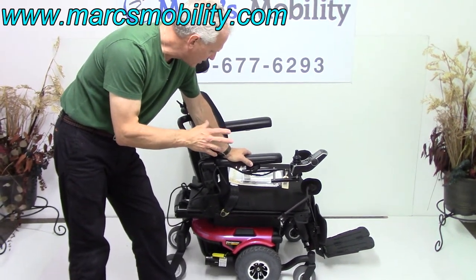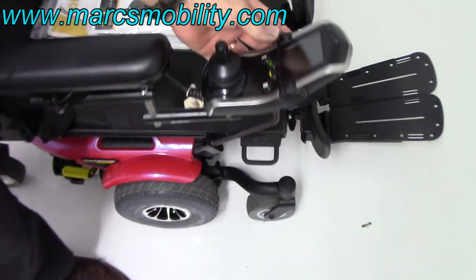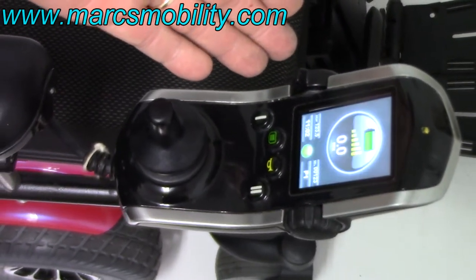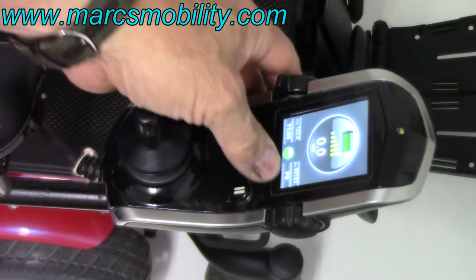All the functions on this chair can be worked through the joystick. You turn the power on with the left button — pushing the left button forward, your power will come on. Then usually it comes on speed number one, which says P1. Speed two, push it forward. Speed three, speed four.